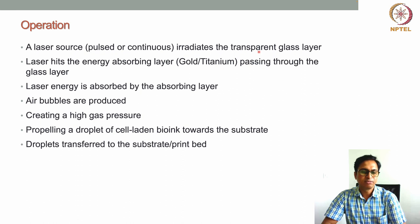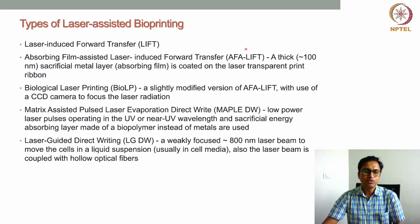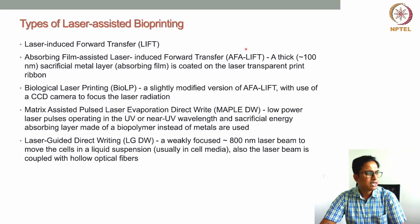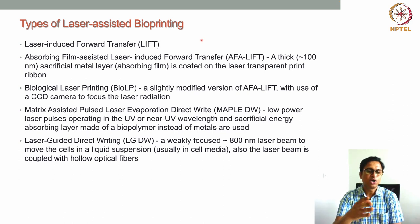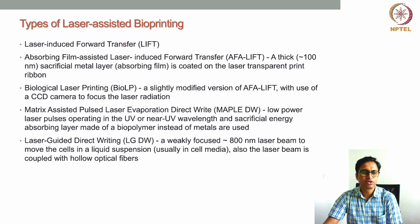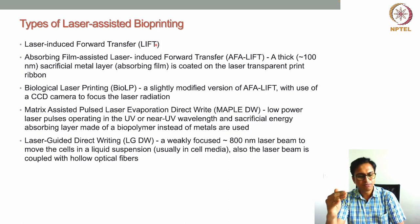This technology has huge advantages because of its nozzle-free and non-contact approach. Because we are using lasers, depending on the laser spot size, very fine droplets can be generated — even droplets containing single cells. That is the biggest advantage of laser-assisted bioprinting. Now, depending on the type of laser used or system settings, there are different types of laser-assisted bioprinting setups. The first is the standard laser-induced forward transfer (LIFT), where the material is transferred from the ribbon to the collecting plate.